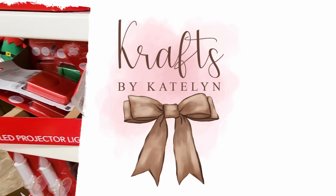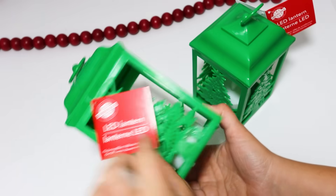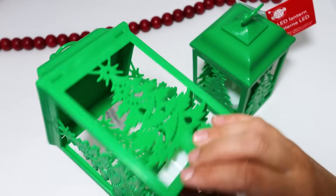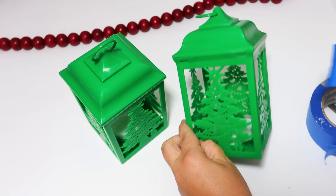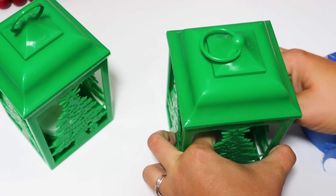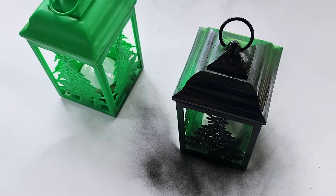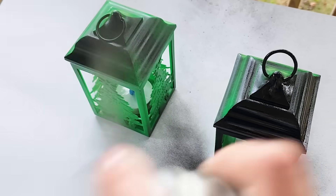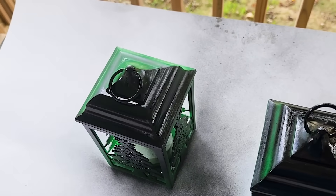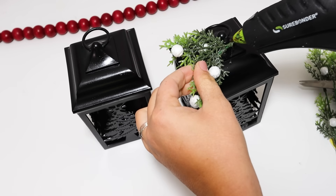The first new thing I found at my Dollar Tree was this big lantern. I've seen these in years past — at least last year for Halloween in an orange version — but I don't think I ever got them in a Christmas version. I actually made over the Halloween set into a galvanized look, so I wanted to do the same thing. I took a piece of painter's tape and put it over the inside LED candle, then used some matte black spray paint and gave these a really good coat, paying attention to the inside so none of that bright green would show through.